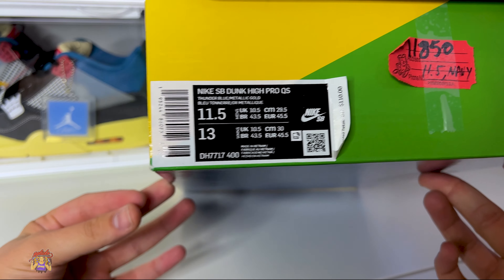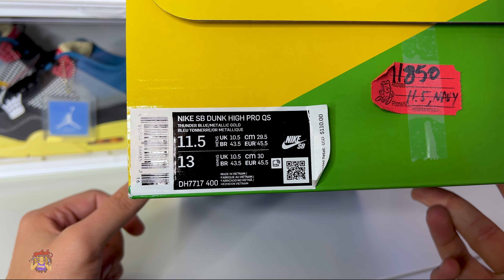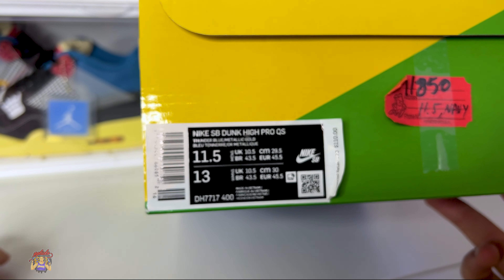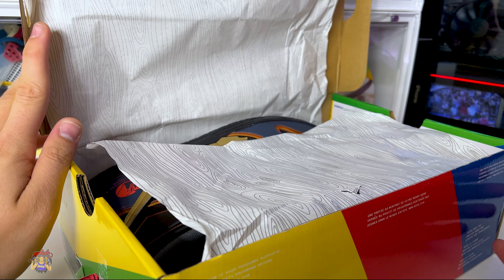This sneaker right now is literally going to blow your mind because no sneaker, no Jordan, nothing has ever done this — which is pretty dope. Here's a close-up on the size tag: Nike SB High Pro, Quick Strike, Thunder Blue, Metallic Gold, retailing for $110. That's my winning ticket — let's get this open.